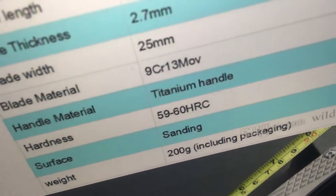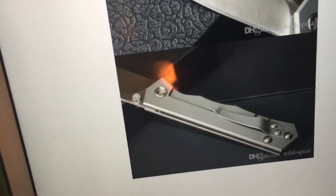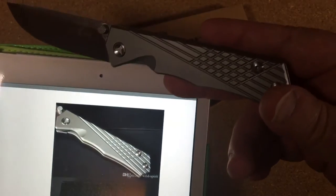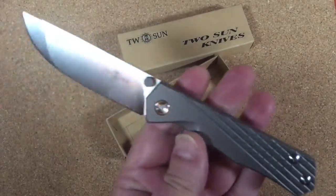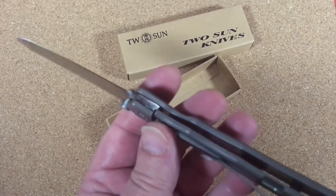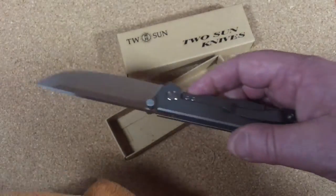What I find interesting is this version has a 9CR13MOV blade on the $62 knife, but it's the exact same knife. Amazing how things float around on DHgate and AliExpress. I've pretty much given up on AliExpress — they're prohibited from selling lock blade knives. The knives that should be frame lock knives are Photoshopped to look like slip joints. Most of the sellers are either gone, Photoshopping, or doing something else.